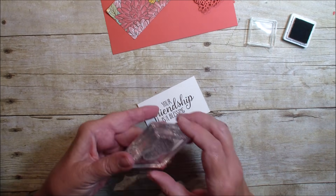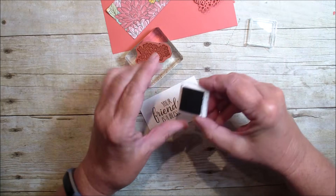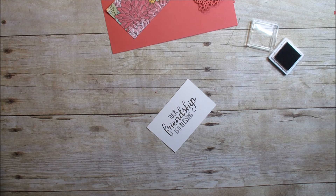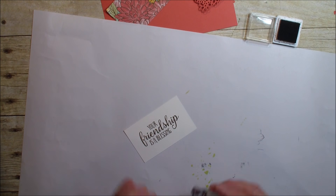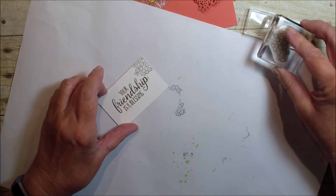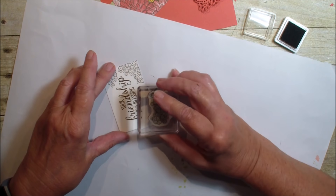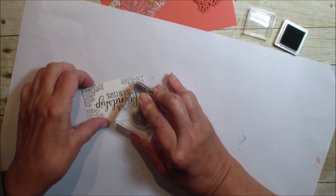Next, I'm going to bring in the little flowers. This is from the Ornate Style stamp set, part of the suite that was just released from the new catalog. I'm going to grab a scrap piece of paper and use part of that stamp to make a nice little border around my greeting — just doing the corners to add something to that layered piece.